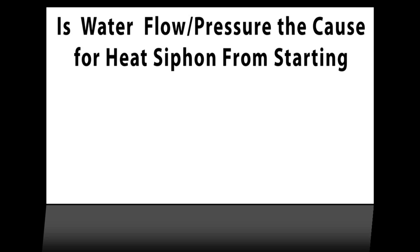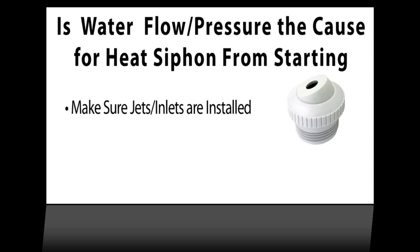The goal here is to bring your water system up to peak performance to determine if water flow or pressure is the cause of your heat siphon not starting. If you removed any jets or directional eyelets from the pool returns, make sure to reinstall them — they often provide needed back pressure to the system.